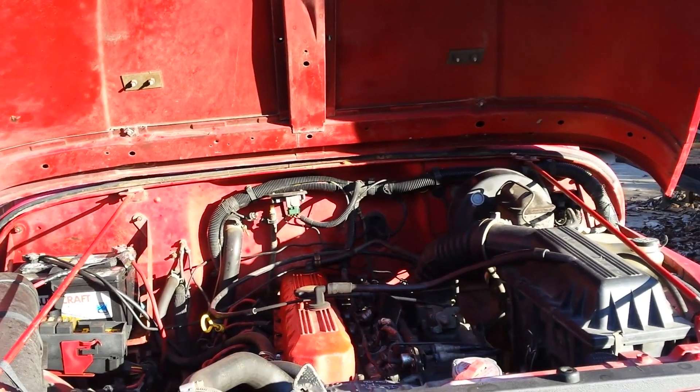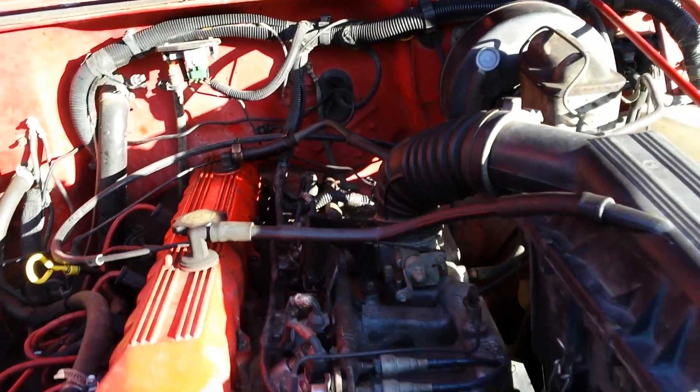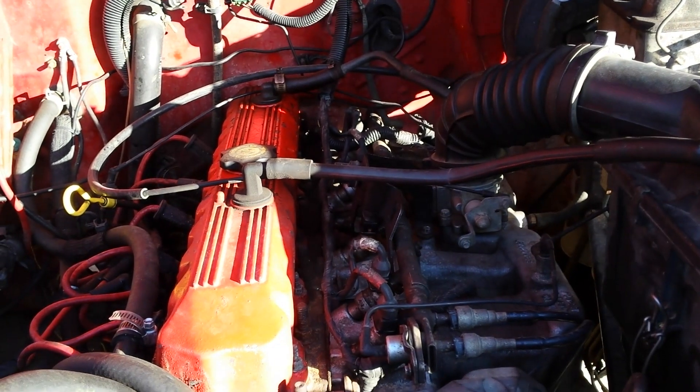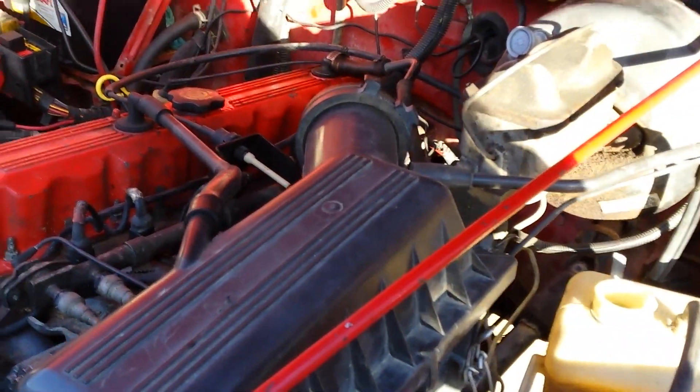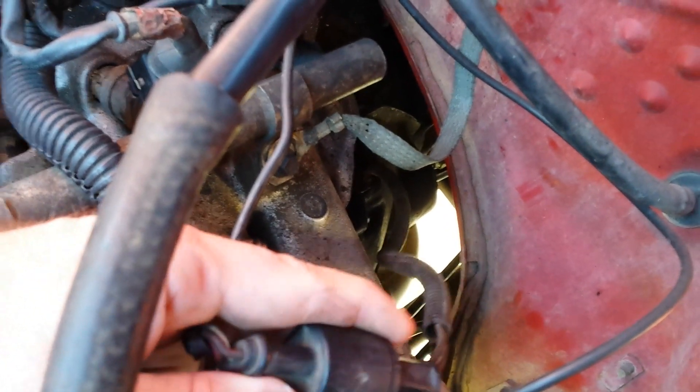First things first — where is it? You can see the valve cover right here, injectors along here, and the air tube drops right there. Walking around the Jeep, you've got your valve cover and fuel rail, then skip over and you'll see this little funky round plug. Follow that wire and it goes way down inside the abyss — that is your crankshaft position sensor, buried in the middle of chaos.